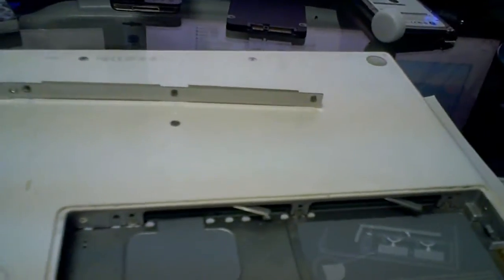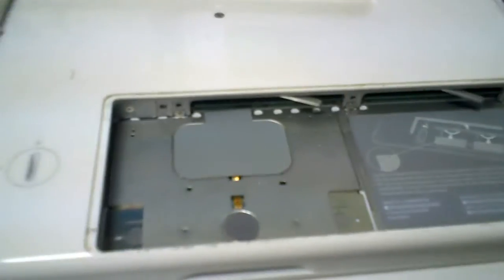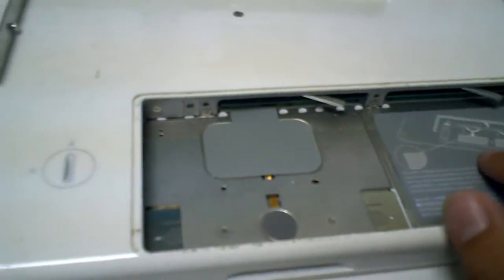These two little levers right here are for the RAM, and it shows you how to remove it right there if you want to upgrade your RAM. That's for a future video.